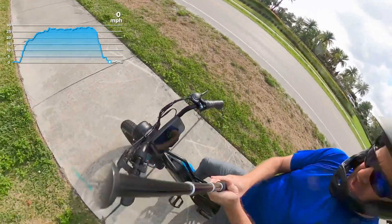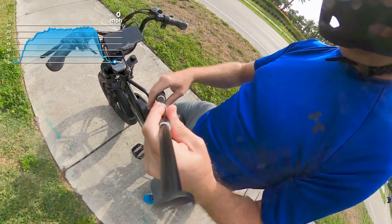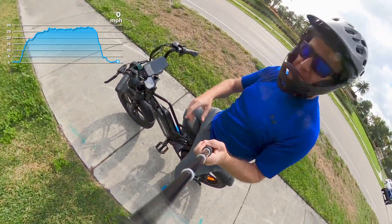All right, on that run, it says I got up to 29.4 miles an hour as my top speed. We're going to compare that to the GoPro telemetry data.